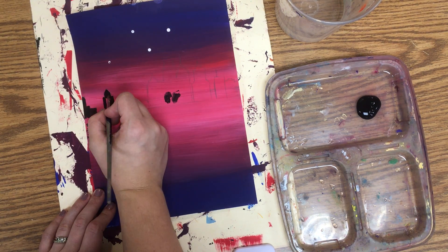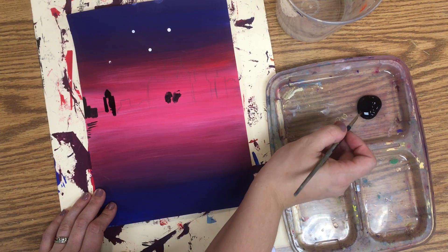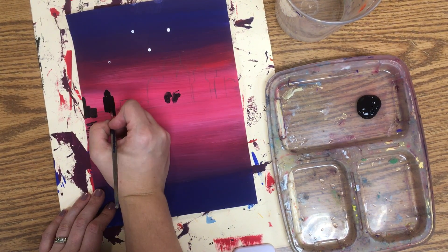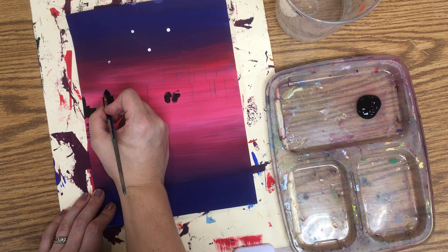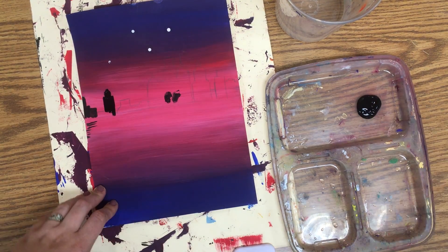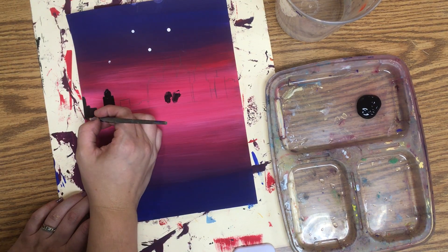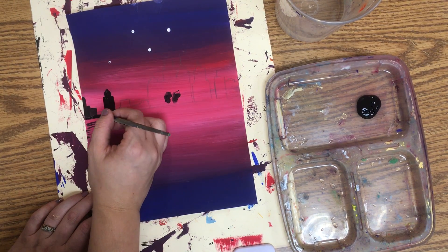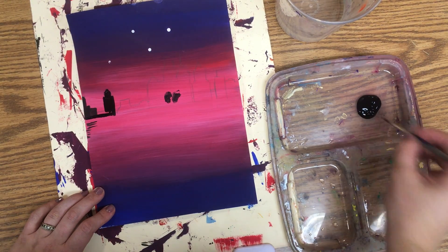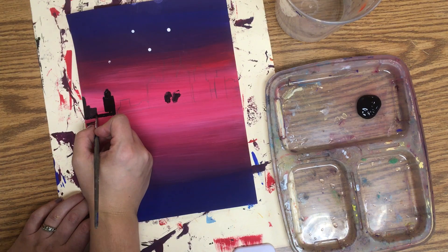Notice how I'm always pulling the paint towards me. Remember that a silhouette represents an object in shadow — that means you can't see any details, so we're just painting in all of our silhouette. I want you to really take your time. Don't rush.